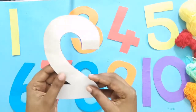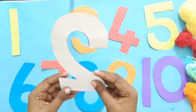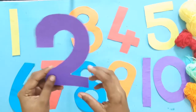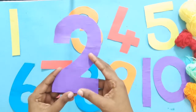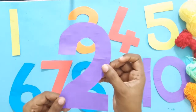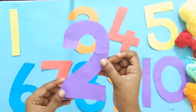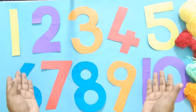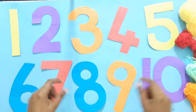The numbers have been pasted on a bristle board. So the first step is to make some numbers from 1 to 10 on cardboard and paste them on a bristle board.